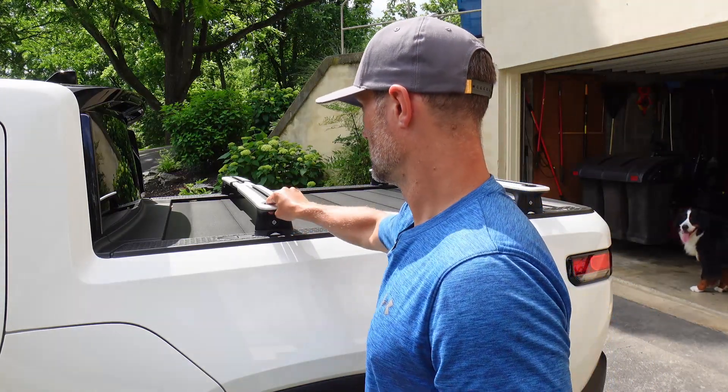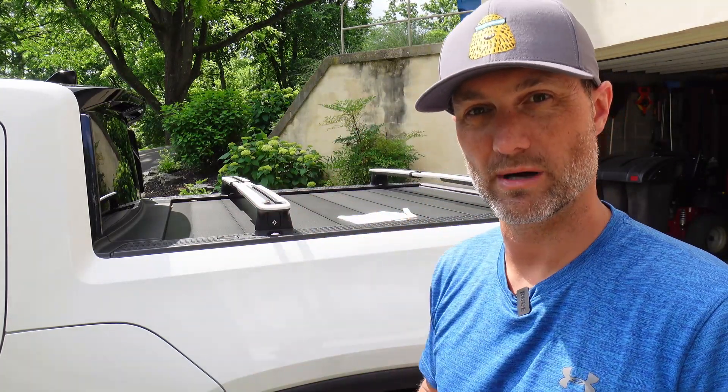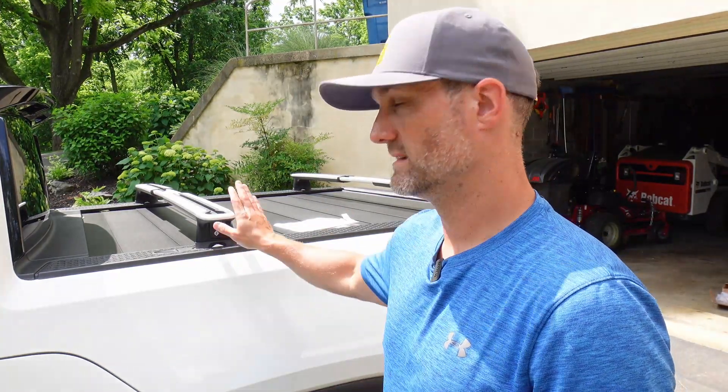They're lockable so people can't take them off, and they have nice grooves. I think the rubberized plastic looks decent though I'll probably beat them up pretty good. I'm still waiting on my rubber mats to come in, but I'm glad these came in. They have a nice accent to the white and the black tonneau cover, and the tonneau cover still works around them. That's all I've got — I'll see you in the next video, thanks.